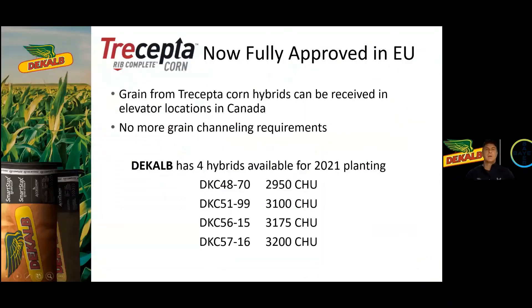The most exciting part about Trecepta is that it's now fully approved in the EU, so we've been waiting for this approval. We now have some very good elevator location options that you can deliver to — certainly the Agris locations — and there are no grain channeling requirements required anymore. There's no paperwork; just go ahead and deliver it to your local elevator.